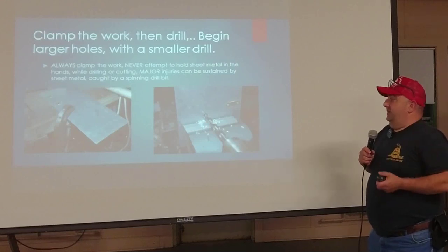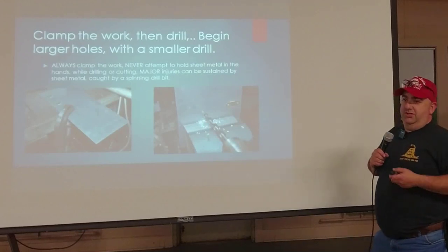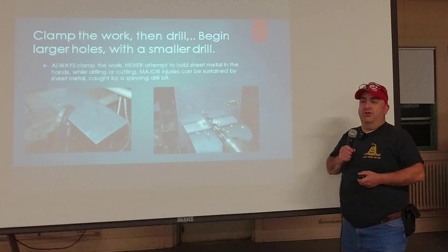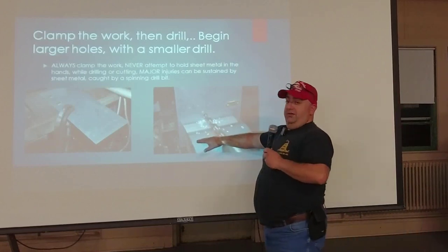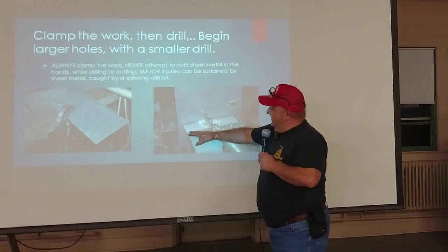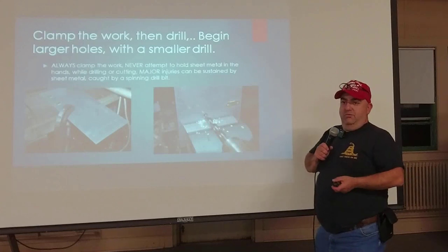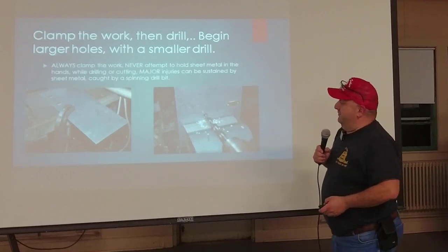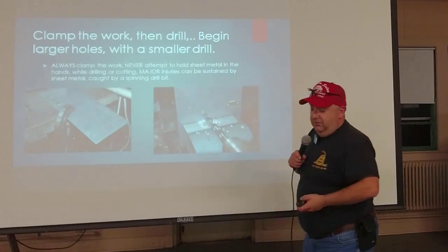Always put your work in a vise or clamp it to a bench — never hold it with your hand, especially sheet metal. It is sharp enough, and even cordless drills are strong enough to take your finger off. This is a metalworking vise with tooth jaws. If you want to protect what you're working on, they sell non-marring jaws — these have rubber on the inside of a copper set — so you don't impress the vise teeth into your work. They're magnetic and fit right on the vise jaws. A C-clamp will do just fine too.